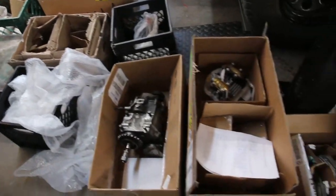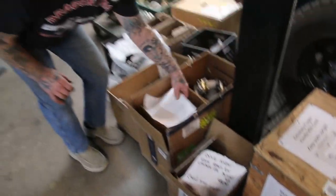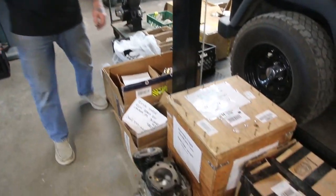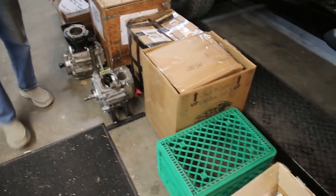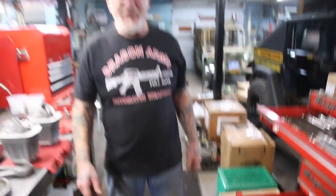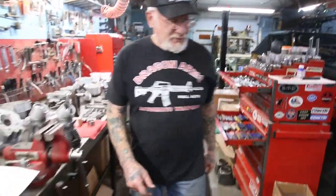We got another transmission here. We got heads to do. This one here is from James from Washington, and we'll get to that probably the end of next week. We got a knucklehead motor to do. We got an Evolution lower end to do. We got to put nickel seats in shovel heads. Another transmission — I'll tell you, I've been working pretty late these days trying to get everything done.